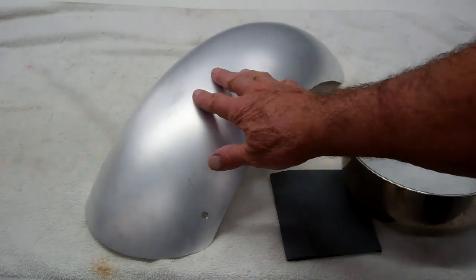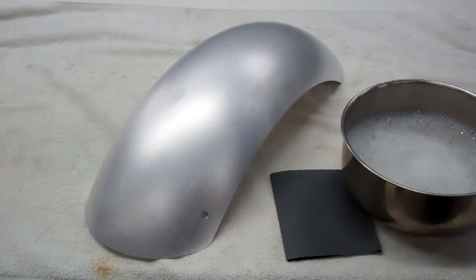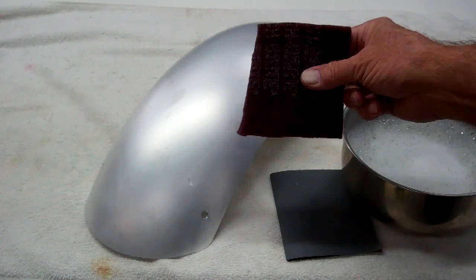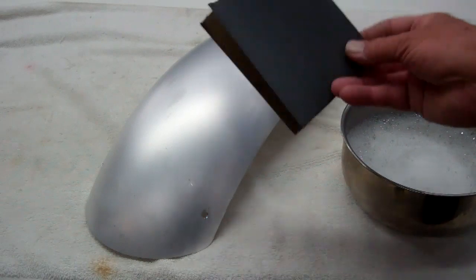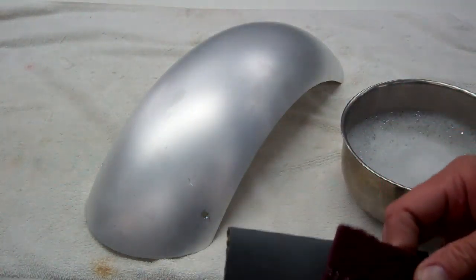Now we'll go ahead and do your fender lightly before we send it to you and give it kind of a brushed finish. The way we do it is we use like a 3M pad — these are a flexible pad that have an abrasive in them. You can use either a 3M pad or some fine wet or dry paper. If you've got a little deeper scratches, you may want to use the paper first and then the 3M pad.